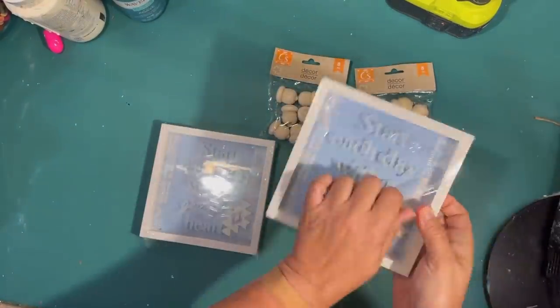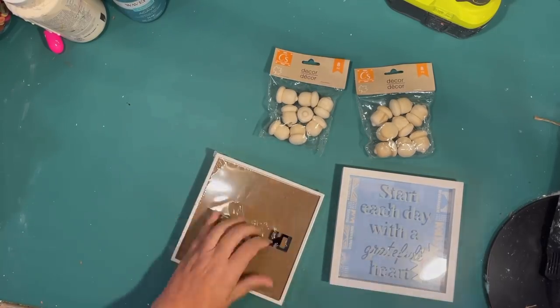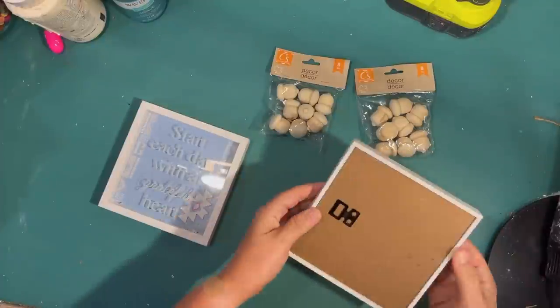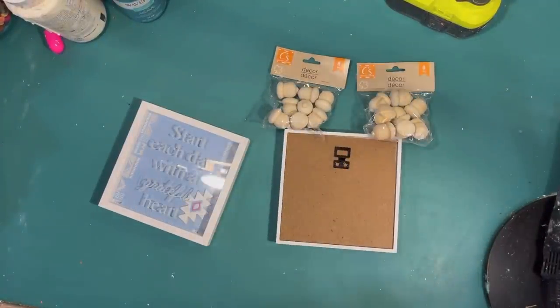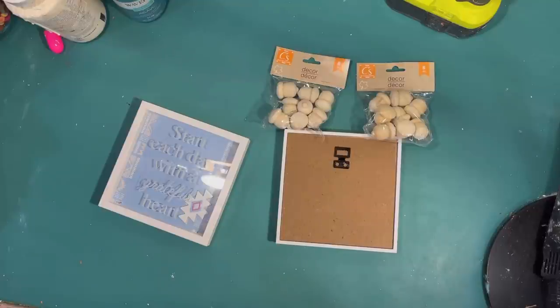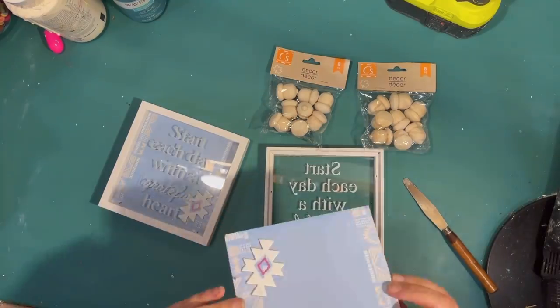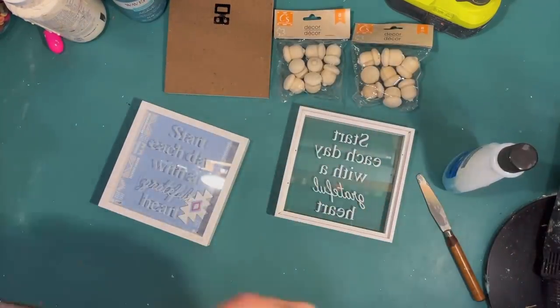My first idea is an acorn shaker shadow box. I found these awesome wooden acorns at the Dollar Tree and picked up a couple packages. I thought they'd be really fun to make one of those shaker shadow boxes — it's like a shadow box that's going to have acorns in it, but you can shake it and rearrange it. It's kind of like decoration and a toy.